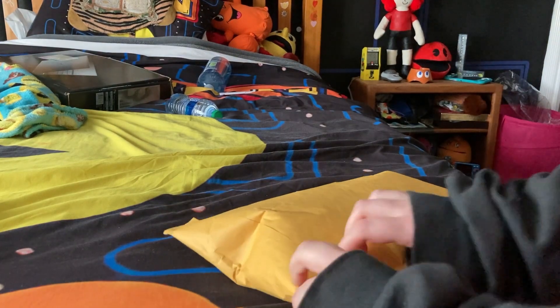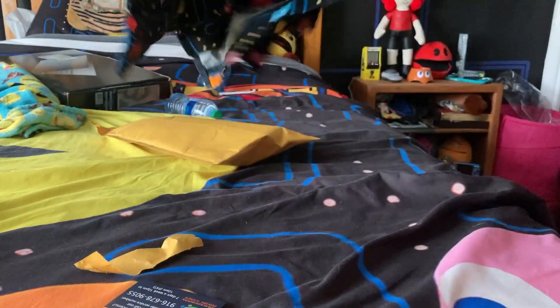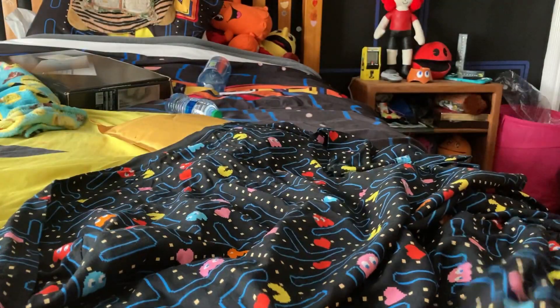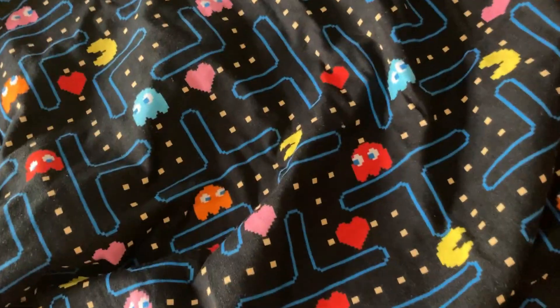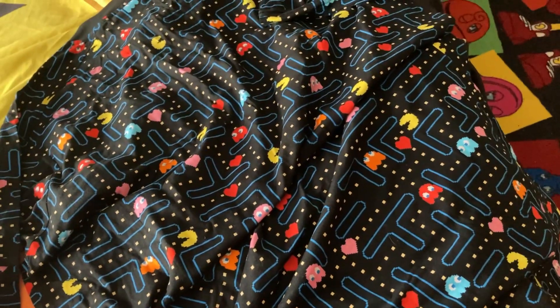Okay, package one. Let's see what we got in here — I got myself a Pac-Man nightgown. Wow, this actually looks pretty cool. So as you can see here, here is the maze pattern and it includes some hearts. This is pretty cool. I'm gonna put it on and see what it looks like.